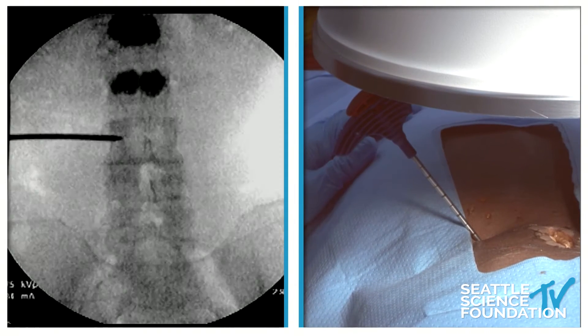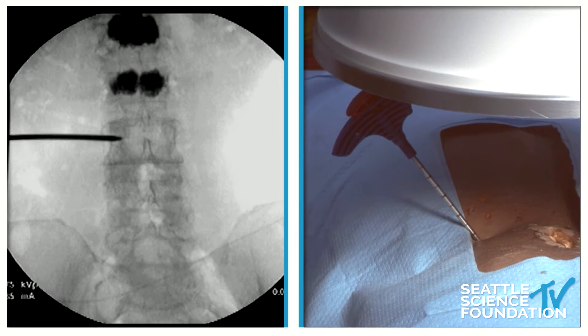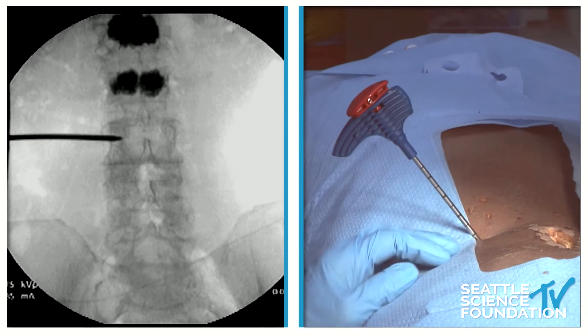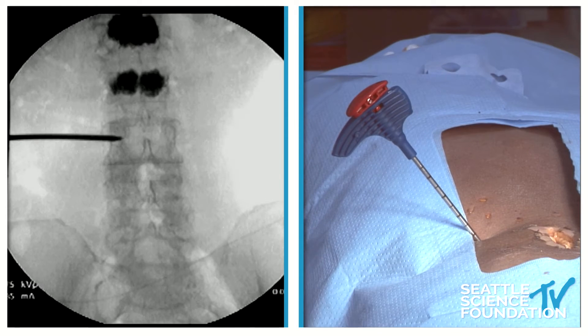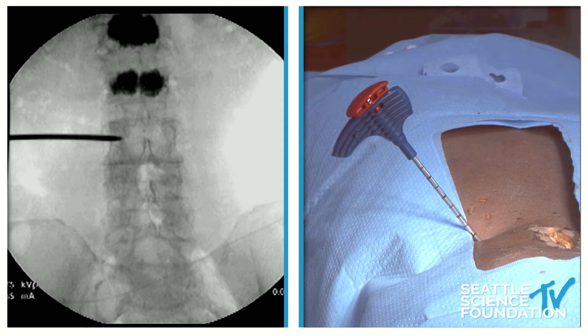Just by reflex, if we get down right there to the medial wall, we're right in the center of the vertebral body. Let's go back lateral. Then we're going to change this out for the stylet, and we'll make sure we're in the posterior portion of the vertebral body.